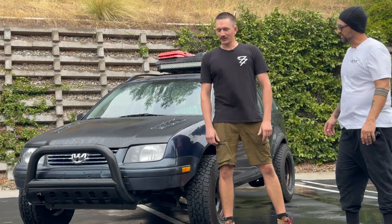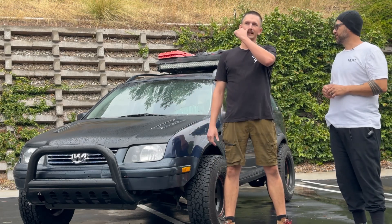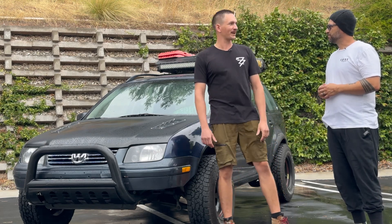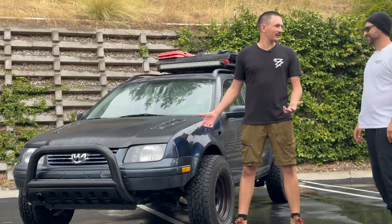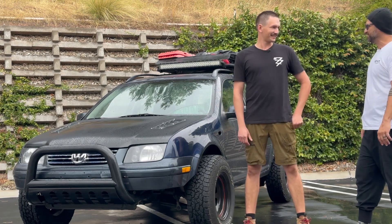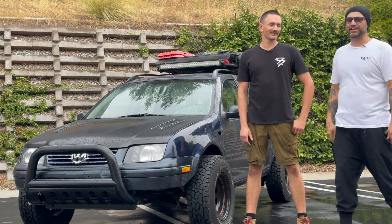Next step is finding a way to put a winch up front — thinking around 5,500 pounds. I kind of want to go with a name-brand one because winches are important, but I also want to push the limits of those cheap eBay ones for like a hundred bucks just to see how far I can go. When the whole car is 500 bucks, if you need to cut the fender off you just cut it — zip ties and duct tape, budget build as usual.